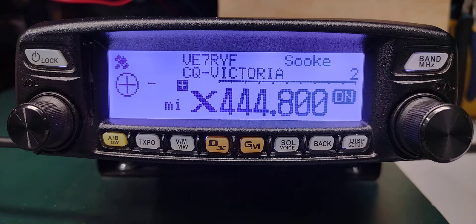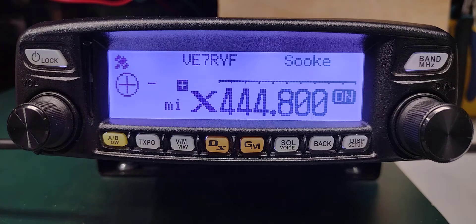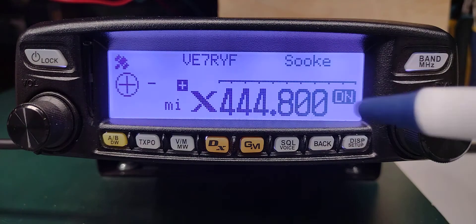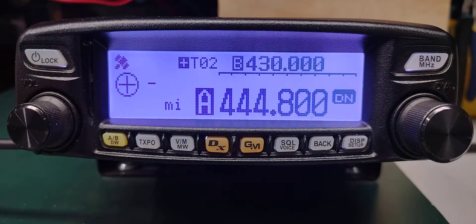To disconnect, take the microphone and press the star key, holding it until it transmits — once it transmits, release. That disconnects us. Now to close off the WiresX session, press and hold the DX button until it beeps. Now we've closed it off and the radio is back to normal operation. Thank you very much, 73 VE7RYF out — we'll see you next time.